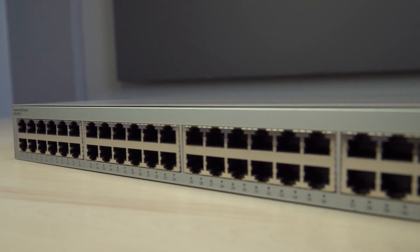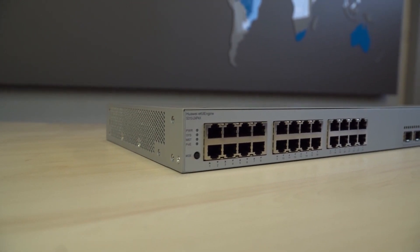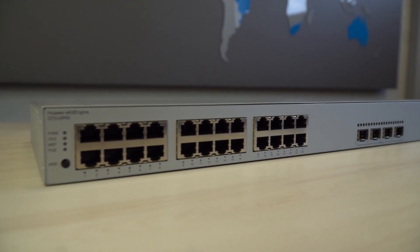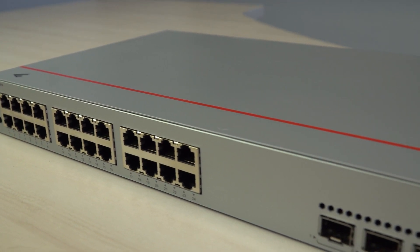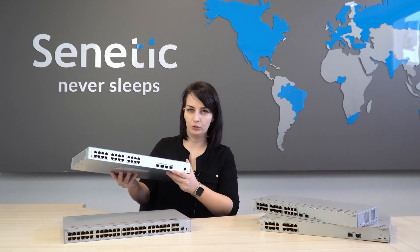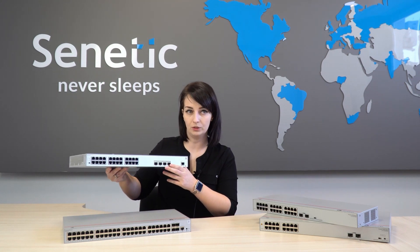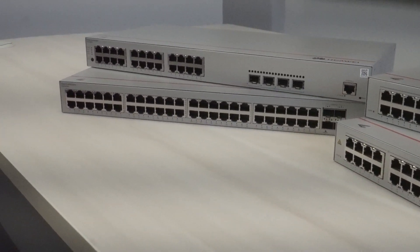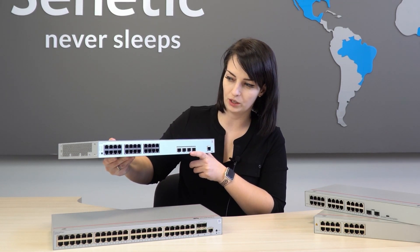Additionally we have the S220 series — already managed switches, slightly trimmed in functionality. The S310 is a fully managed switch, but it is an L2+ switch, which means it lacks L3 functionality at the moment. Each of these switches has SFP or SFP+ ports depending on requirements, and we populate them with SFP or electrical modules to connect to routers and access points via fiber optic or twisted pair cables.